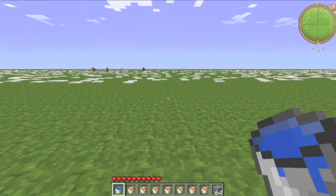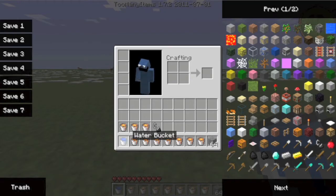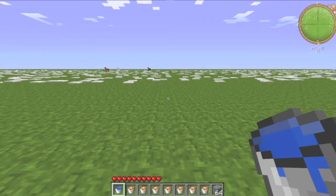So what you're going to need is one bucket of water, ten buckets of lava, one flint and steel, and then your material of choice.